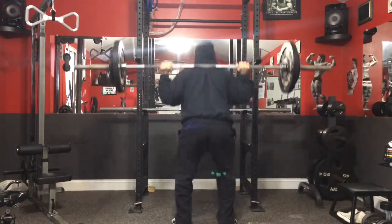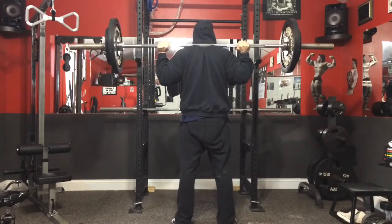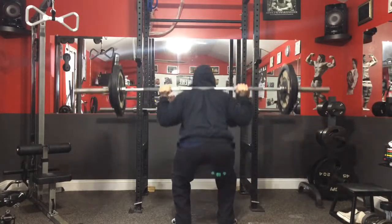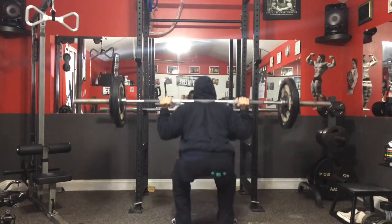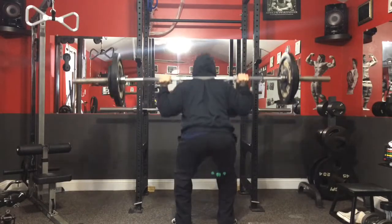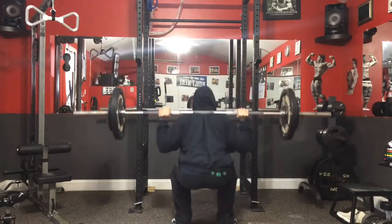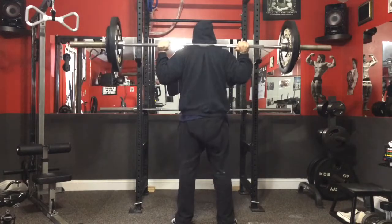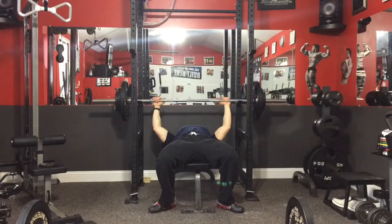Training today — this is kind of a deload on squats, still going higher rep. This is light, 195, really really light. My hip has been killing me when going super heavy, so I'm kind of going backwards to build up again. I should be fine with one light day and one heavy day of squats.